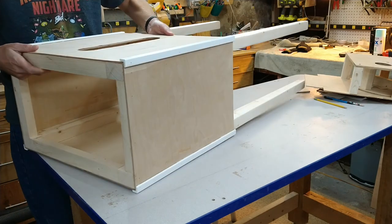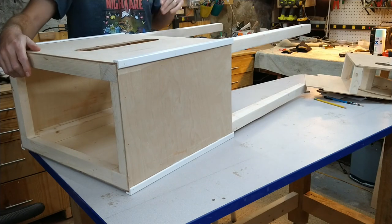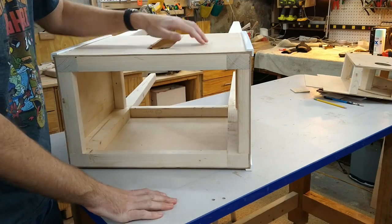This was built from two 2x4s and you can see that we ripped those on the table saw. We put a taper in the leg to get a little bit fancy, and then the inside of the box is pretty simple — it's the other cutoffs from the 2x4 just screwed together.